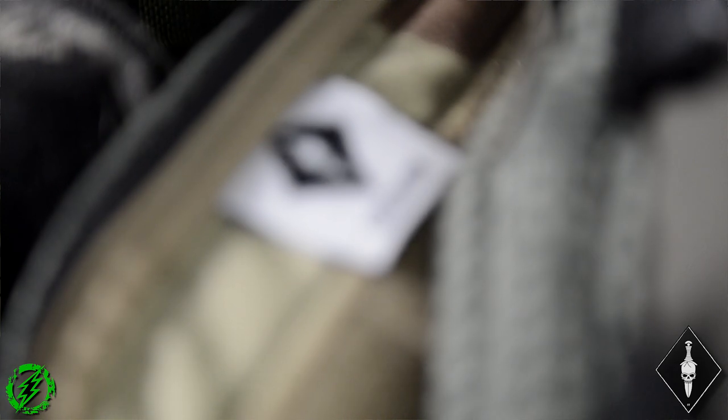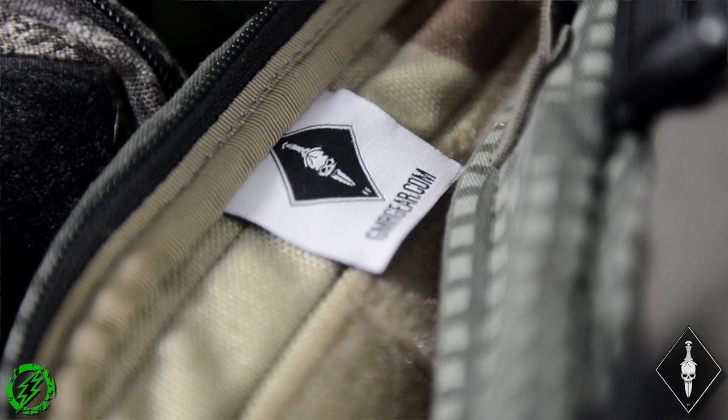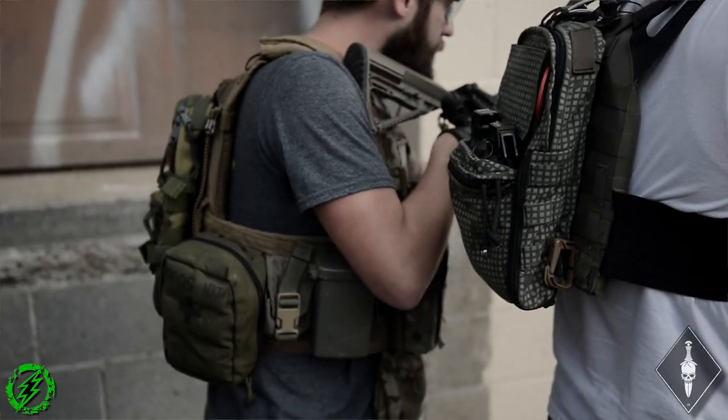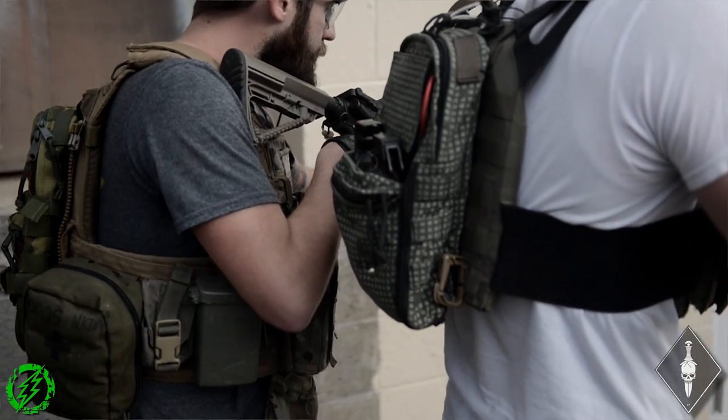Let's go into one of the packs — tell us what they get when they get this in the mail. This is the M81 BDU. The pack itself is sized round; you can see it on a plate carrier here — this is on a 6094, this is on the JPC. I really wanted it to literally disappear on your vest, become part of your profile, like your little turtle shell. I wanted the vest to almost engulf the pack. It's sized to hold certain things and not meant to hold others.